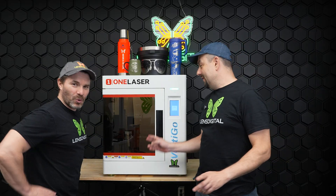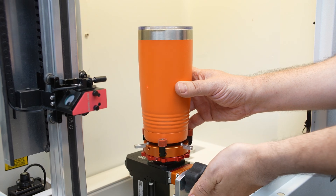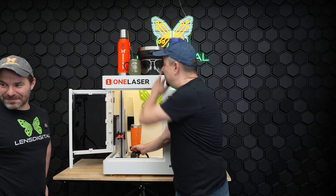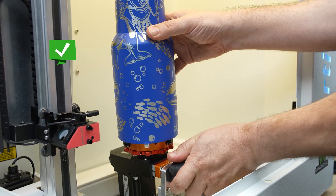Can I mention one more thing? Of course, Len. So if your tumbler is tapered, you can actually adjust the angle. So if you're doing like a bucket, which has a big taper, you can easily tilt it so it's always going to be parallel to the laser gantry.